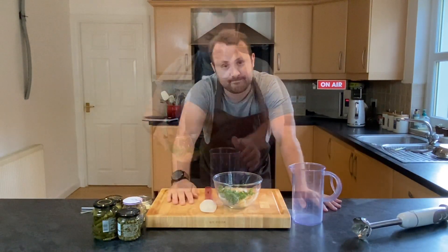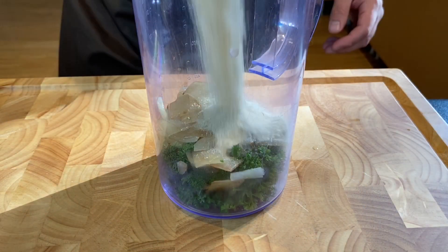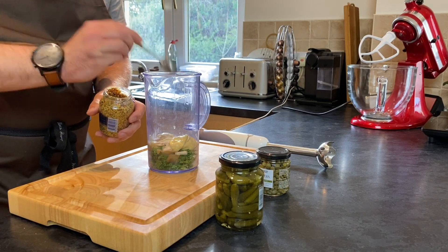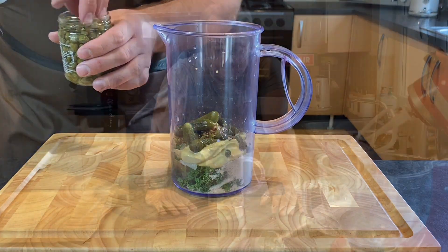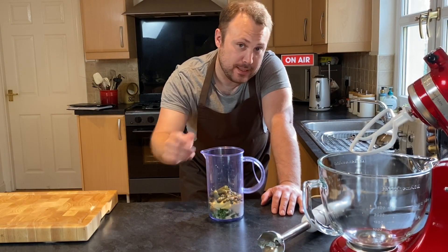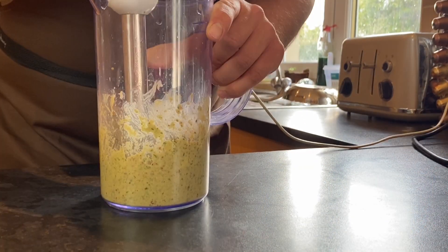We're doing that separately from the mince because the mince has already been minced. So now all we have to do is blend this up into a puree, then we're going to add it to the mince. The reason for doing this is to make sure the burgers are nice and smooth when finished.